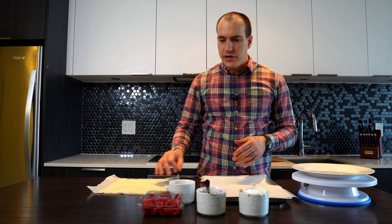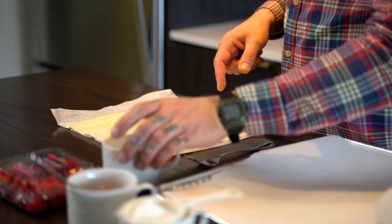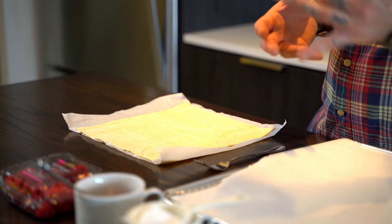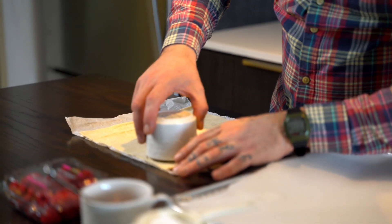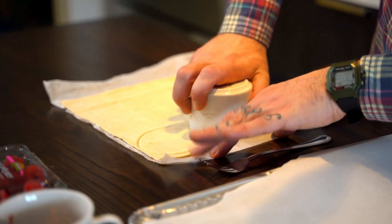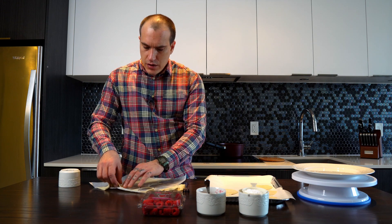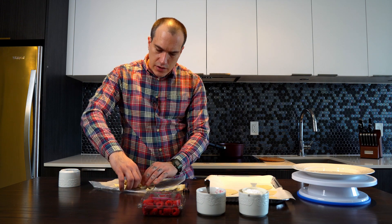We're gonna start with our pastry. Just in case you don't have a cutter or anything to make circles, I just use a cup to cut your dough. I already preheated my oven to 400 degrees Fahrenheit. The time it's going to need is approximately around 20 minutes for this process.